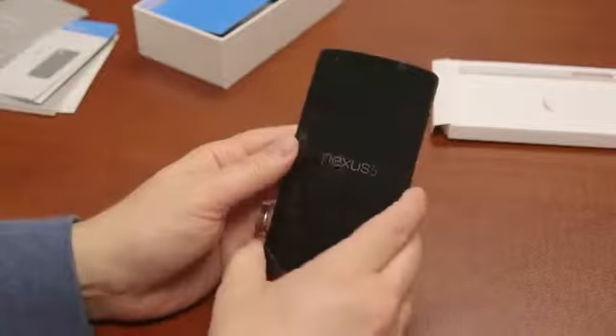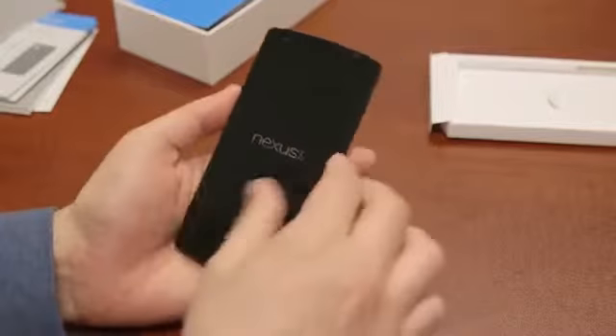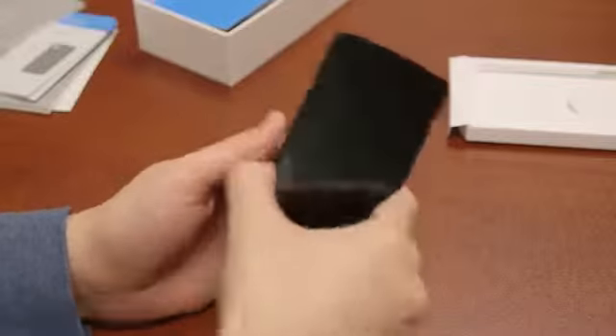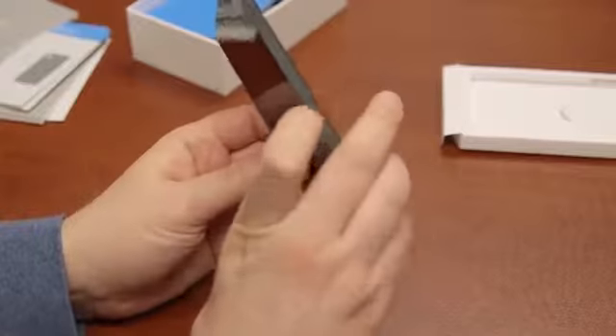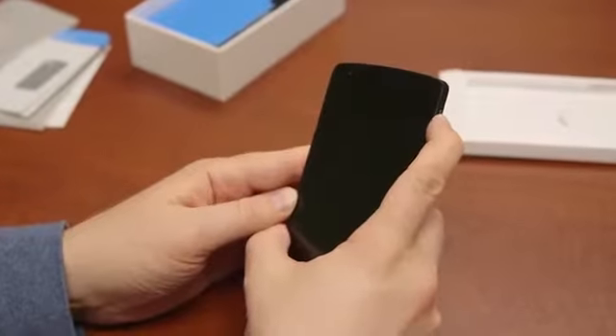Let's bring in the reason we are all here — here's the latest flagship phone from Google. I love my Nexus devices. We'll peel this off and run through all the specs. This phone feels really nice in the hand. Very substantial. I'll try and power it on — the power button lives in the upper right-hand corner — and see if it's got some juice.